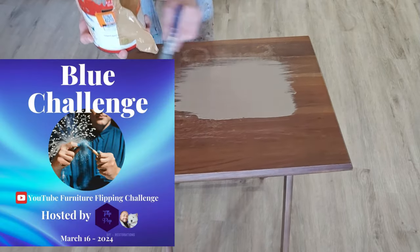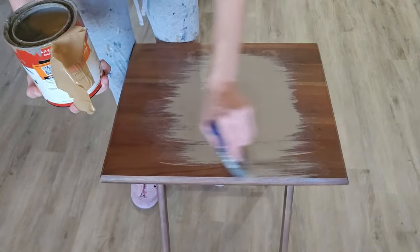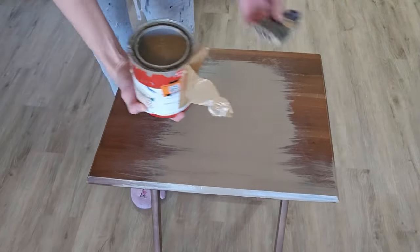Speaking of blues, this video is part of the YouTube collaboration and challenge hosted by Flip Pop. This is the blue challenge.